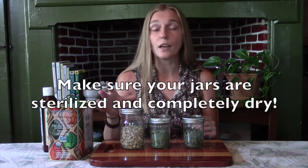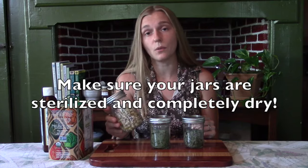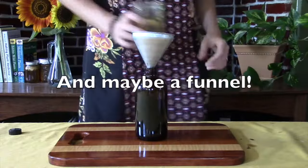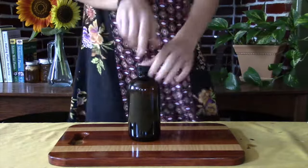All that you are really going to need for this method is your dried herbs, a jar to infuse the herbs into the oil, and your oil of choice. And then later on, after the infusion process is finished, you will need some cheesecloth, a strainer, and another jar to store your oil in — preferably an amber glass bottle.